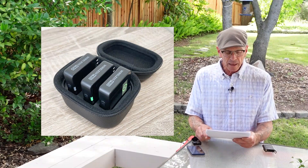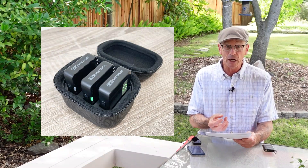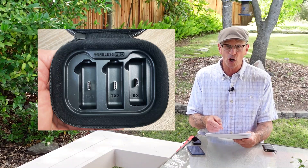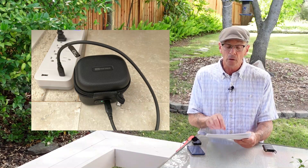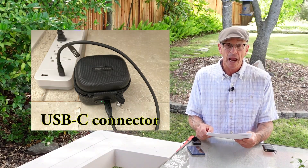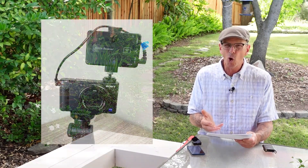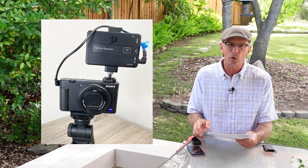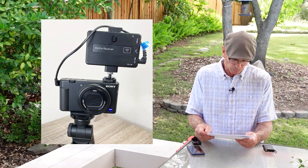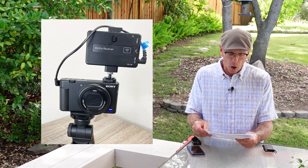The little clamshell case that holds the transmitter and two receivers actually has a rechargeable battery in it as well. When you slot the units into the clamshell case, they start to recharge from the battery inside, or you can plug it into a USB-A outlet. That's a nice feature — with my old FullAIM I was never sure if it had a good charge, and that may have been causing my dropout problems.